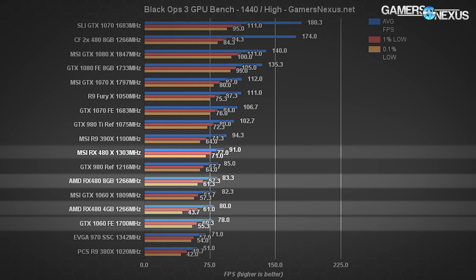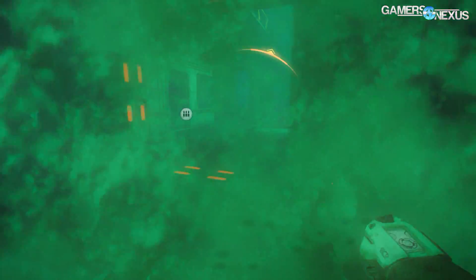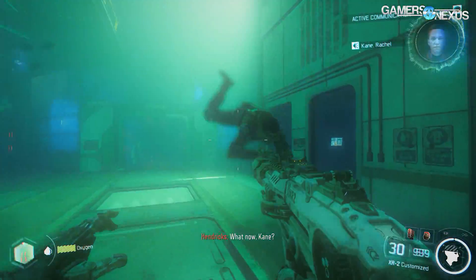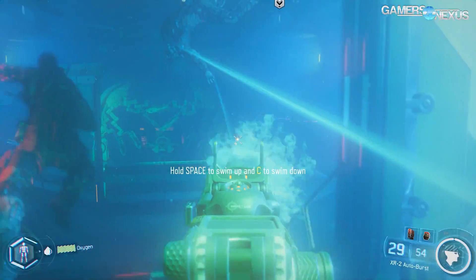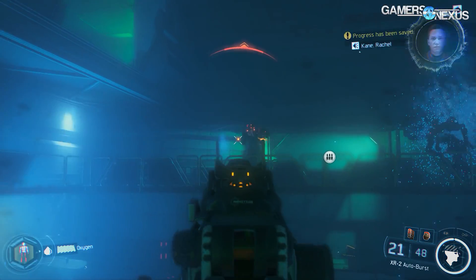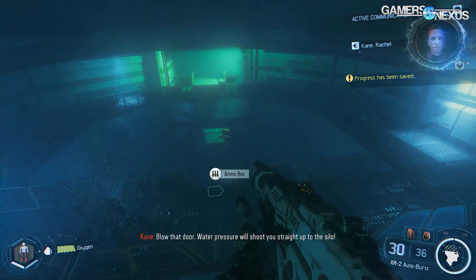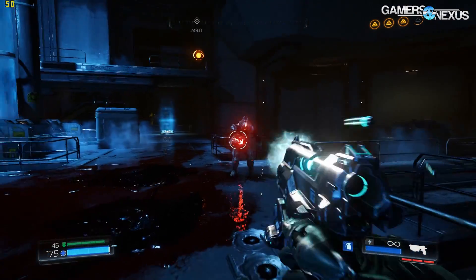At 1440p the MSI RX 480 maintains a 91 FPS average with lows exceeding 60 FPS; the reference card is at around 83 FPS average. The GTX 1060 Founders Edition is at 78 FPS average at 1440p. At 4K high, the MSI RX 480 was hitting around 45 FPS average, so you'd want to be at 1440p or lower for optimal play. The 0.1% lows were suboptimal at 4K — the RX 480 even from MSI was choppy in Black Ops 3 at that resolution.